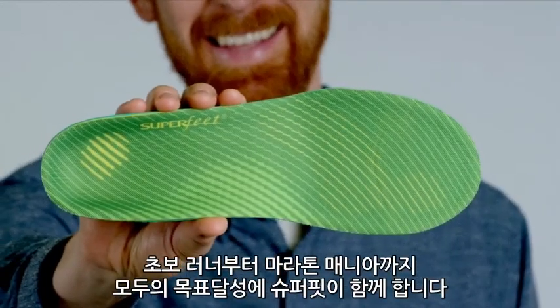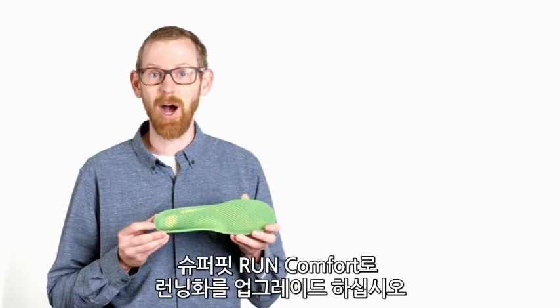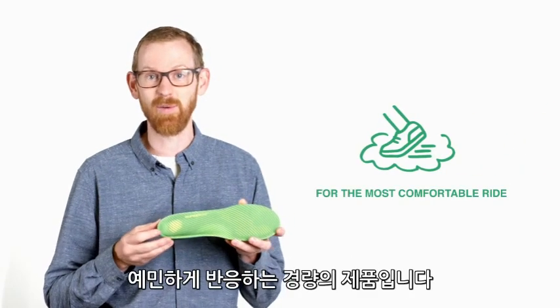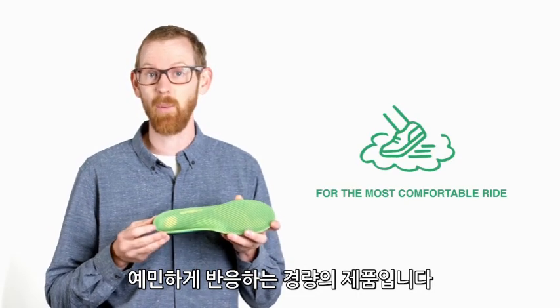Whether you're just starting out or you're a seasoned marathon runner, Superfeet can help you accomplish your goals. Upgrade your running shoes with Superfeet Run Comfort insoles. These insoles are responsive, lightweight, and they're made specifically for running and walking shoes.